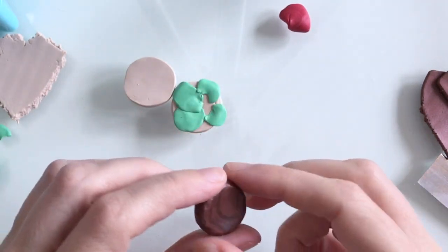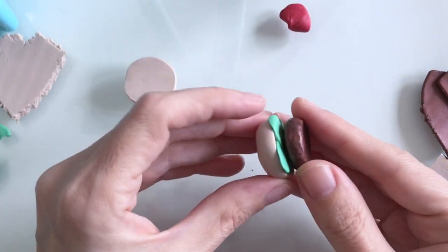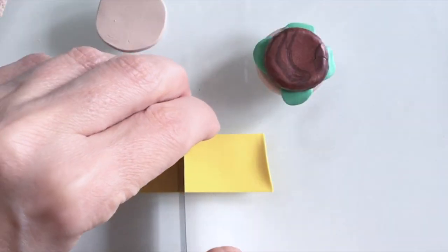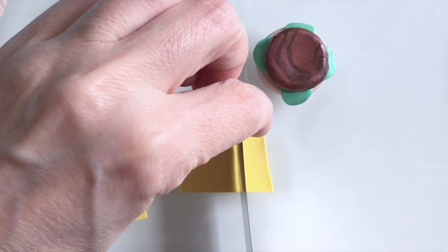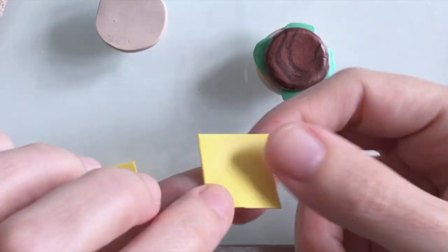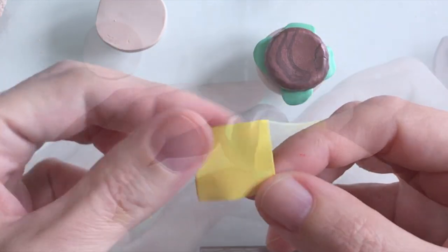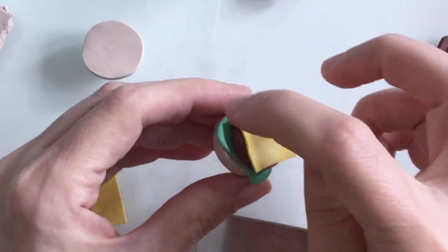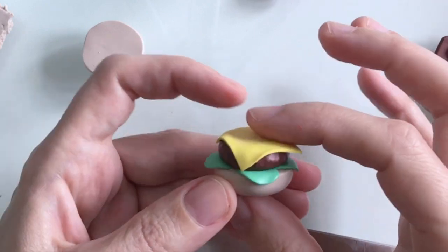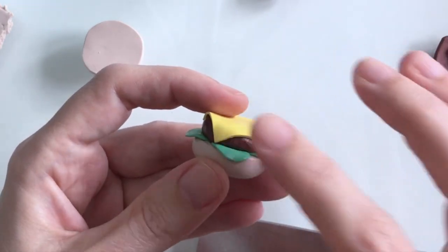That's looking a lot more like a burger now so I'll just add that to the bun. Now for some cheese — I've got some really thin yellow clay here, nice and bright. Once I've shaped it into a square I'll add that to the burger, ensuring that the corners are sort of coming down like so.